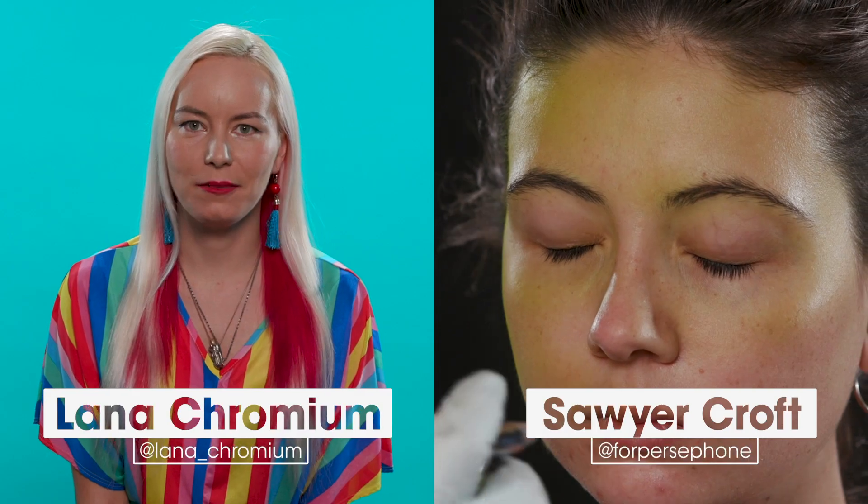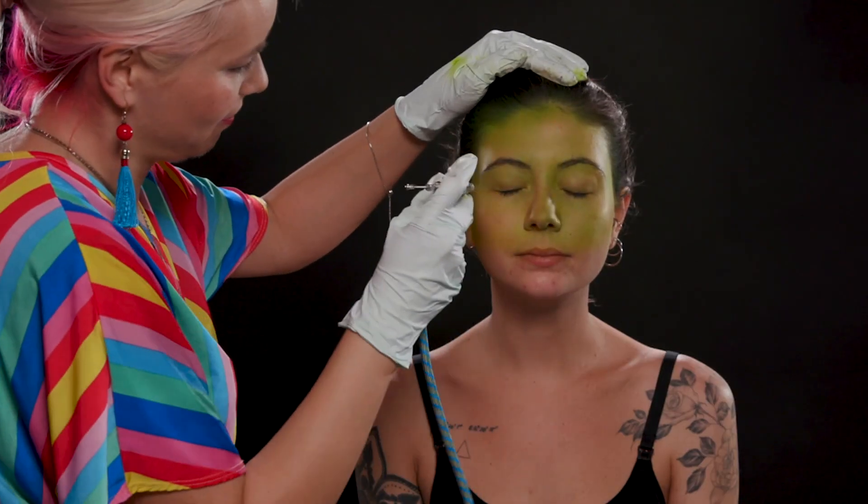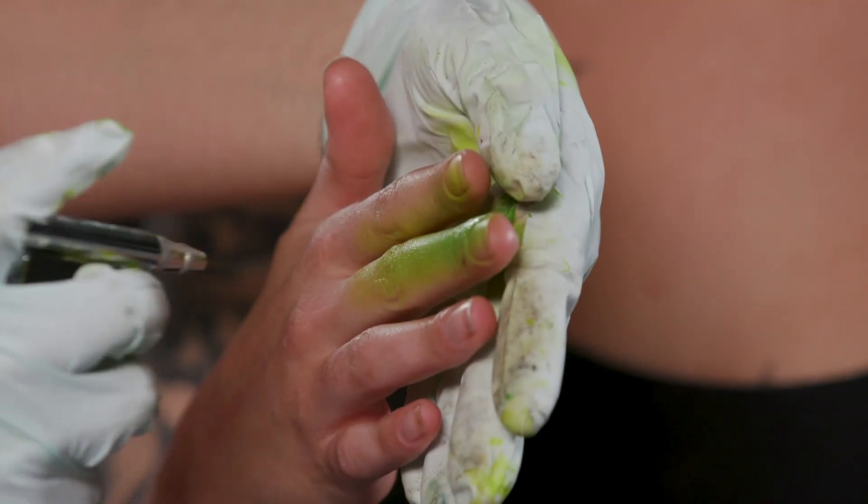I'm painting today — it's a Yoda from Star Wars. First step, I'm applying the main color, so I'm going with green.